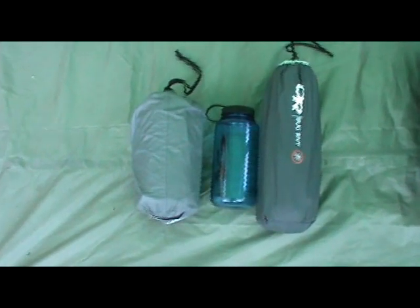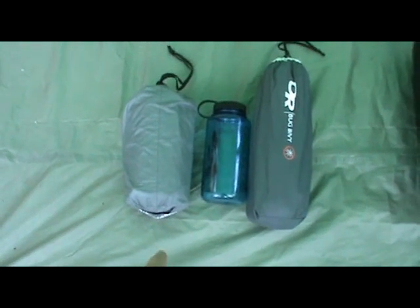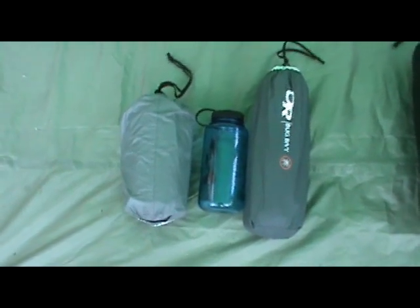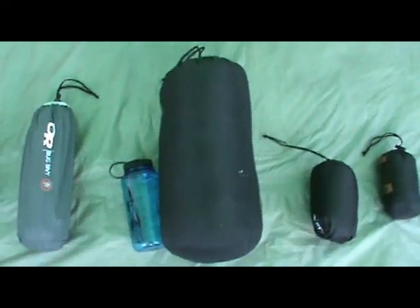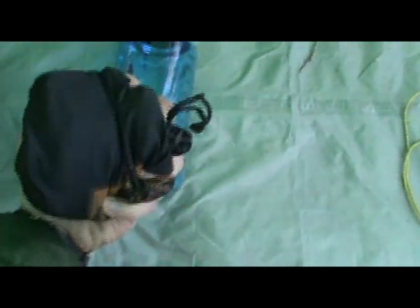Alright, so here's everything packed up to give you a quick size comparison. There's the Therm-a-Rest sleeping pad — as you can see just a little bigger than a Nalgene. For a winter sleeping pad that's pretty awesome. Outdoor Research bug bivy. The bulkiest item by far is the sleeping bag. And there's the Nemo Filo, about the size of a Nalgene. And that's my silk sleeping bag liner — its stuff sack is pretty big, but you can get it about the size of a baseball if you really wanted to. So that's that.